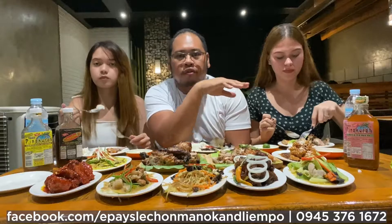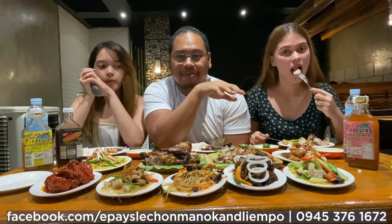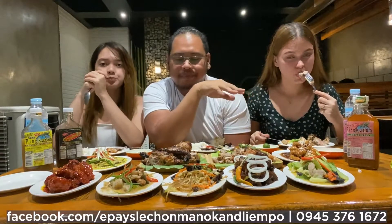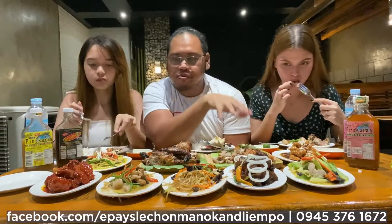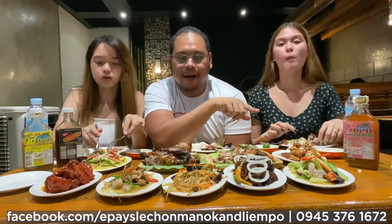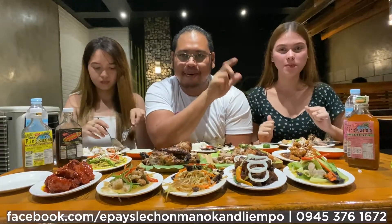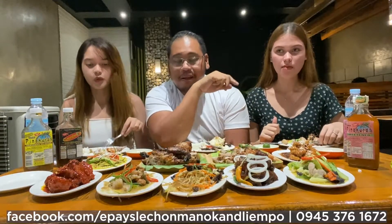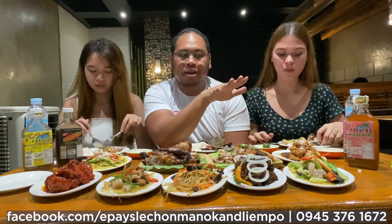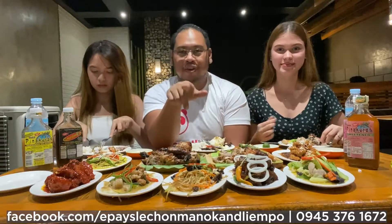You know what guys, overall the experience is great. It's great to come here with my kids and it's affordable — it's budget friendly. Highly recommended to our visitors and to our customers who haven't tried Epa Lechon. You can order it — I will put the contact number on our Facebook page. Don't forget to support them.